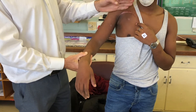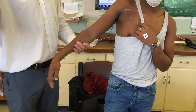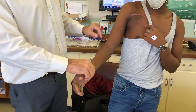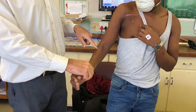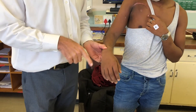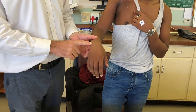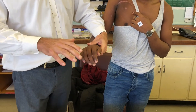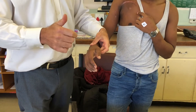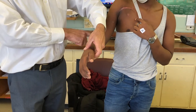Continuing with the posterior cord: remember it gives the axillary nerve, then continues as the radial nerve proper. We look at triceps — no triceps. The next muscle down is brachioradialis — he has some brachioradialis. If we ask him to extend his wrist, he does so very weakly and goes into radial deviation, telling us ECRL is working but unlikely ECRB, and ECU definitely not. No EDC function, no EPL, no EPB. So the only part of the posterior cord/radial nerve working is brachioradialis and ECRL.